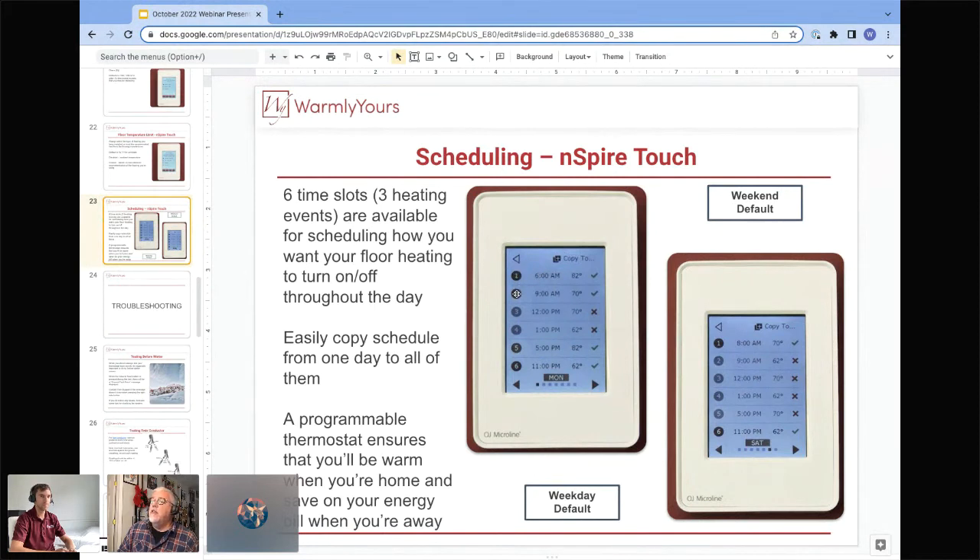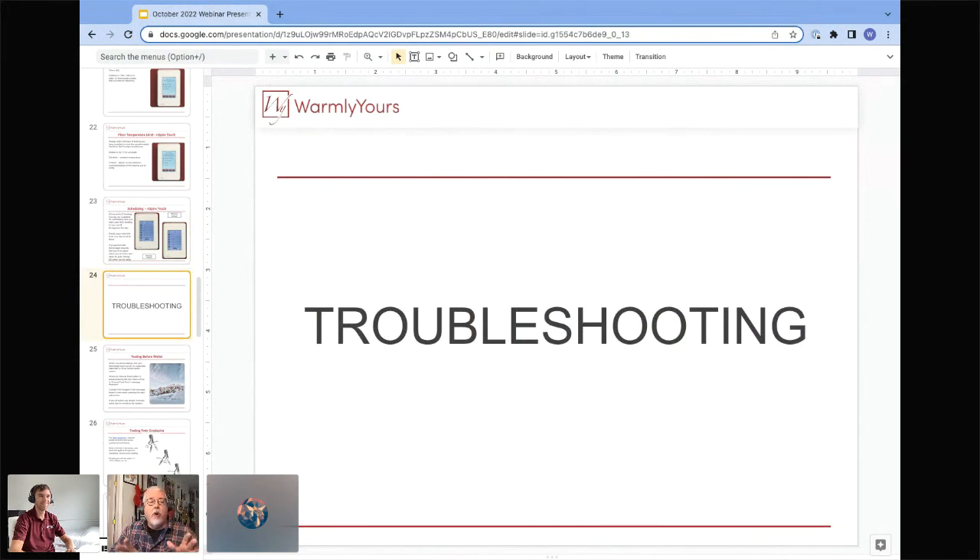Note that the colors didn't transfer well in the presentation: slots one and two are red (active), three and four are grayed out with an X (inactive), and five and six are green. Hopefully we've learned the importance of getting the thermostat set correctly — a lot of phone calls we get have nothing wrong with the system; it's simply set wrong. The temperature limit is too low, they had tile but set it for laminate, or they wanted floor temperature but set ambient. The most important thing: set it for floor temperature because that gives you the most reliable operation.